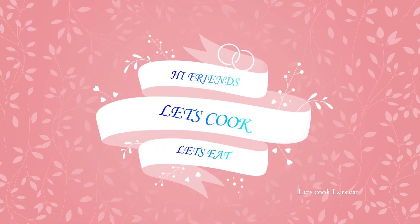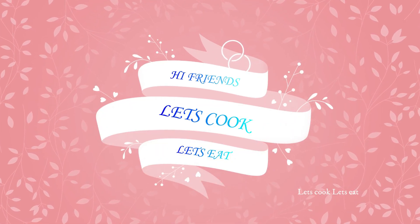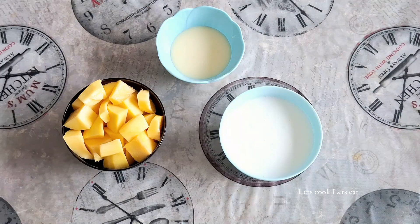Let's cook, let's eat! Let's cook for the mango popsicle series.